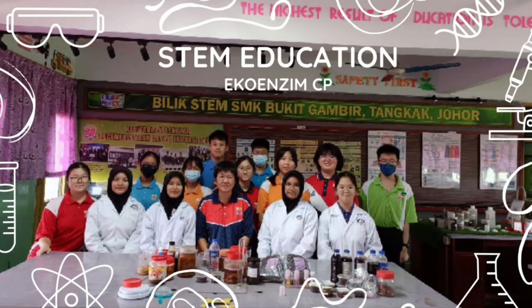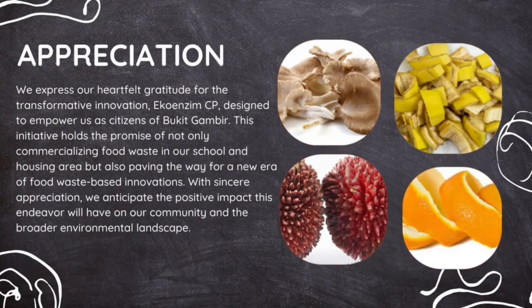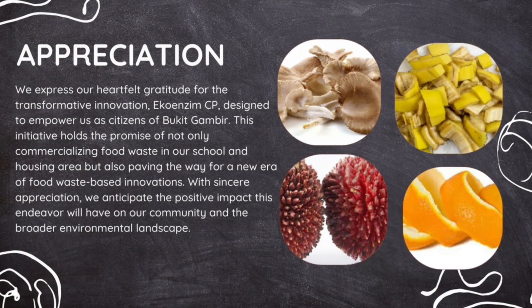Hi everyone, I'm from SFK Boogie Gumbay and I would like to represent my group to share with you an innovation entitled EcoEnzyme CP. EcoEnzyme CP is an innovative solution that empowers the citizens of Boogie Gumbay by commercializing food waste in our school and housing areas.